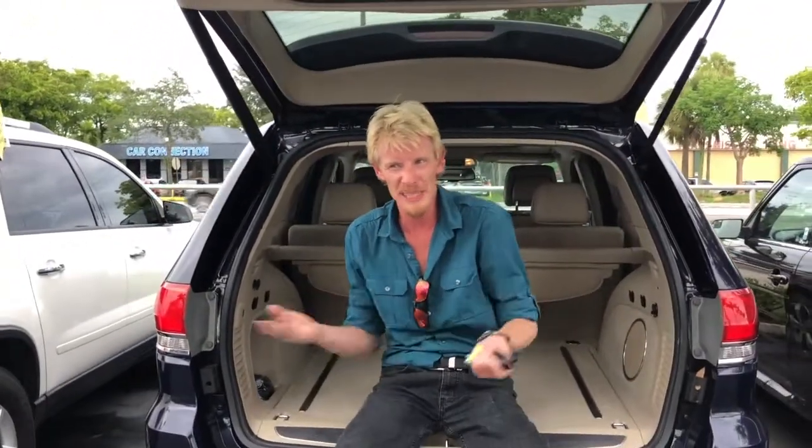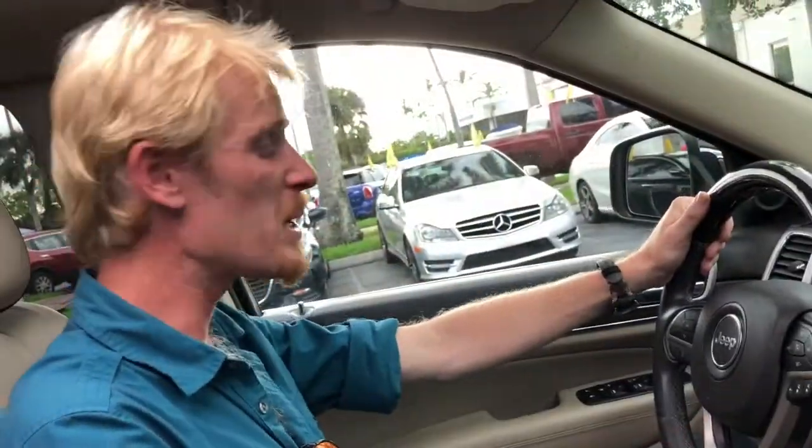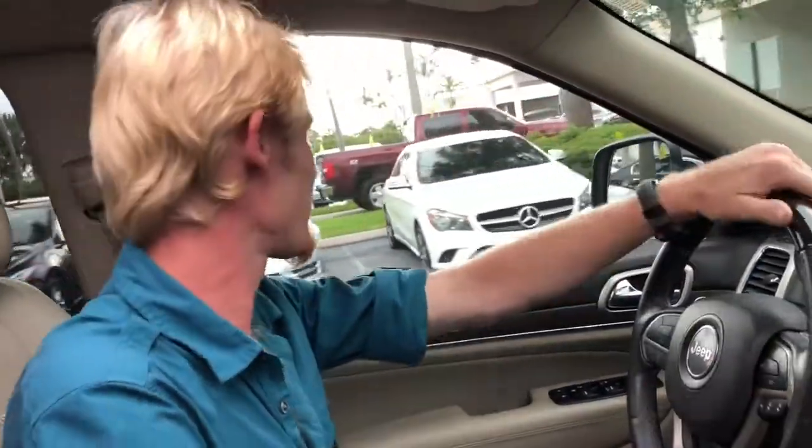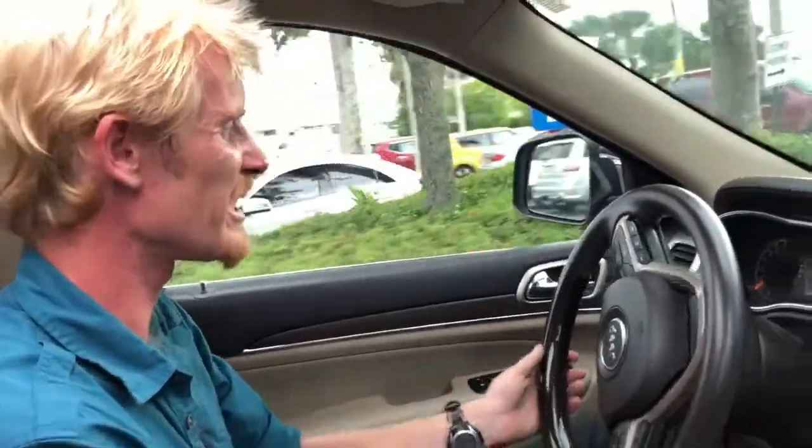Or is the Jeep Wrangler a little Spartan for you? A little brutish? Grab yourself a Jeep Grand Cherokee Overland - this thing is plushed out. Welcome inside the Jeep Grand Cherokee Overland. Since 1941, these guys have been pursuing off-road fantasies. I'm really impressed, though, with their luxury line.